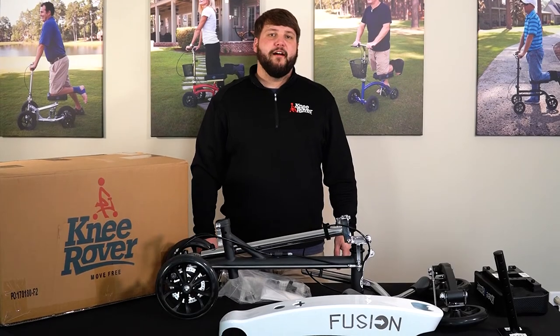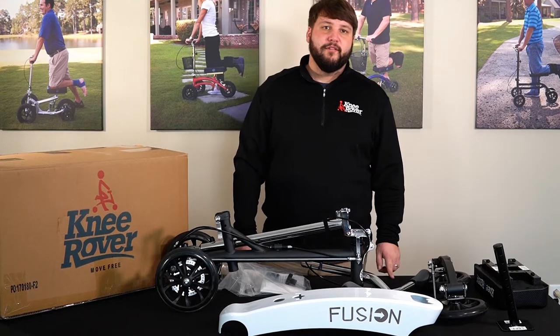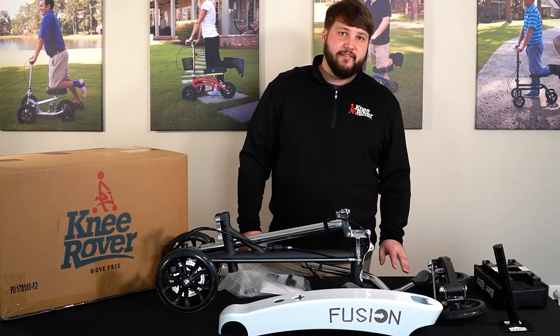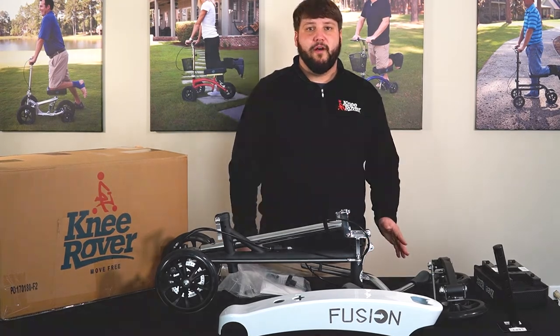Hey, Justin here from kneerover.com and today I'm going to show you how to assemble your knee rover fusion. This will be the same assembly for your knee rover fusion, your knee rover hybrid, or your knee rover all-terrain model.